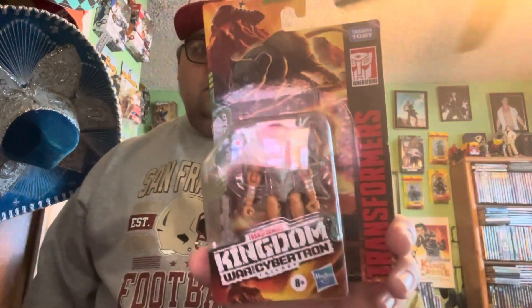Hey YouTubers, I'm the American Samurai — it's time for another figure unboxing. Today we're unboxing another member of the heroic Maximals team. We're gonna unbox Rattrap, so he's one of my favorite Maximals and I'm really excited to have a figure of him.